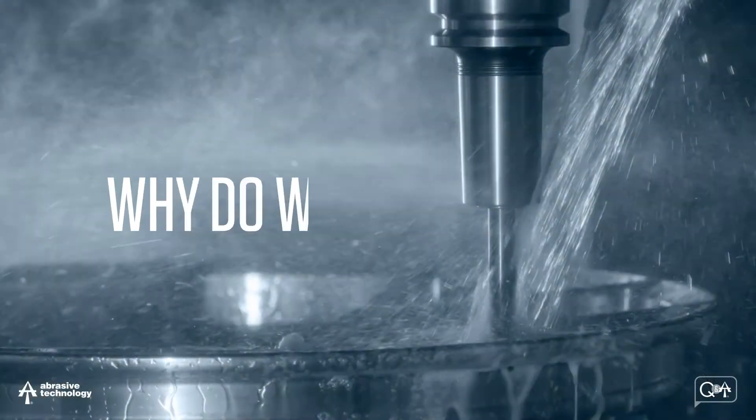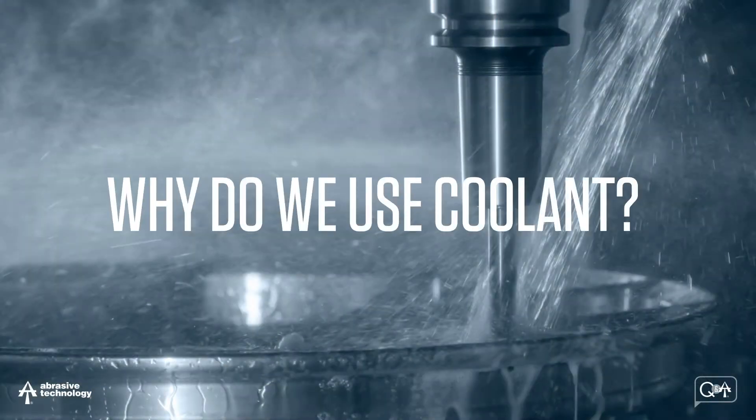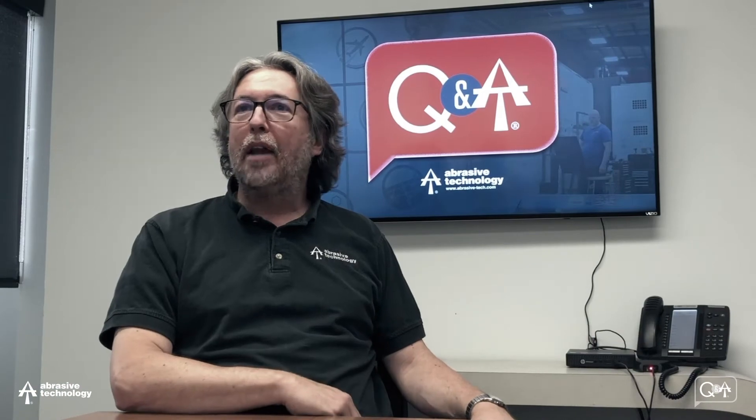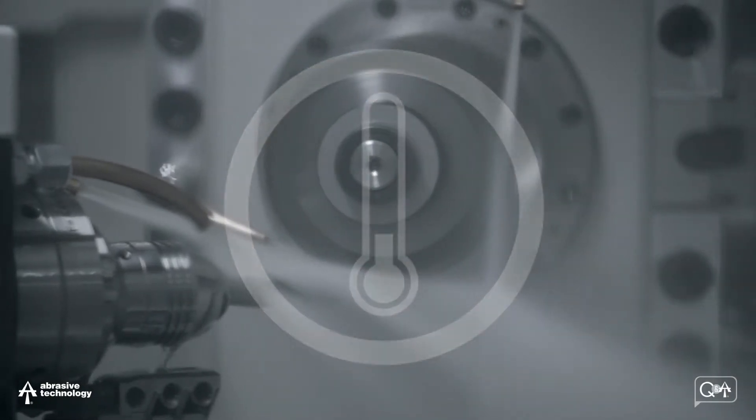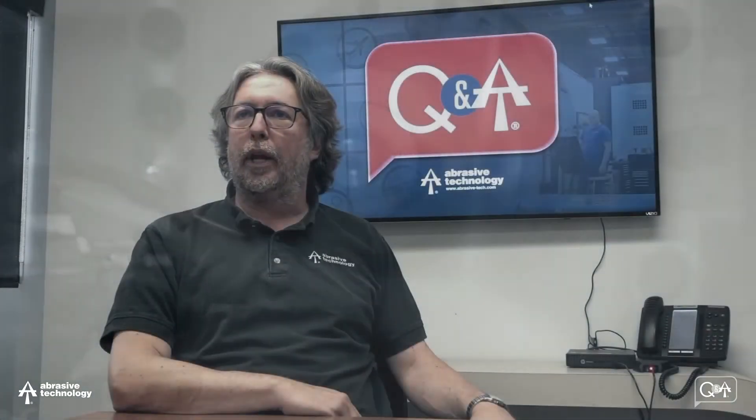Specifically today we're going to talk about what does coolant do and why do we use it? In general, why do we use coolant? Well, the name kind of implies one thing right off the bat — to keep things cool, namely the part, the grinding wheel itself, and to some extent the grinder and the other equipment.